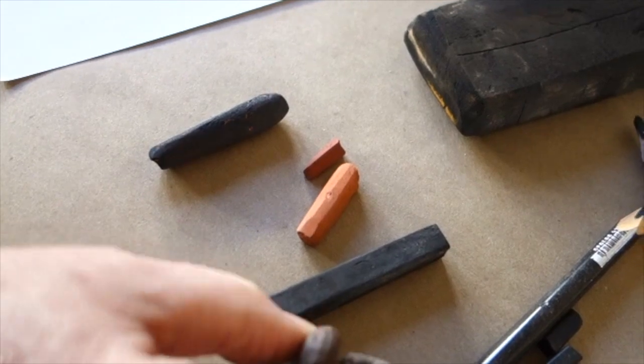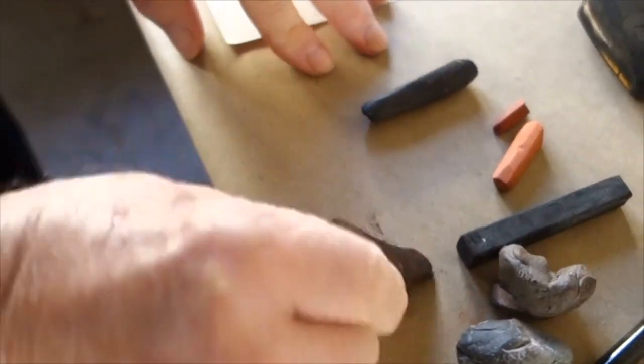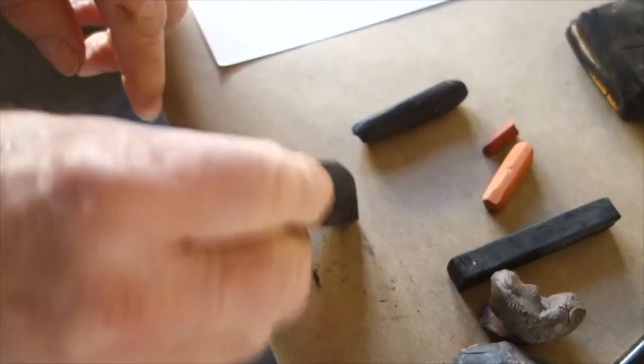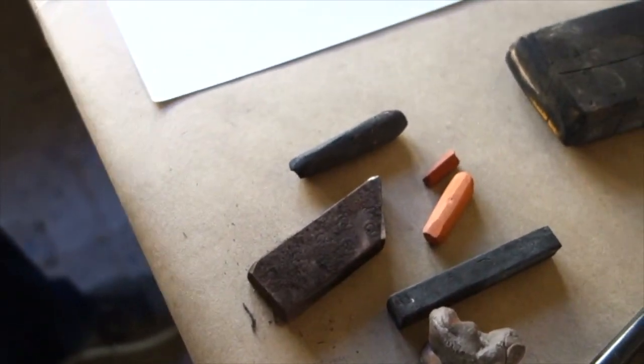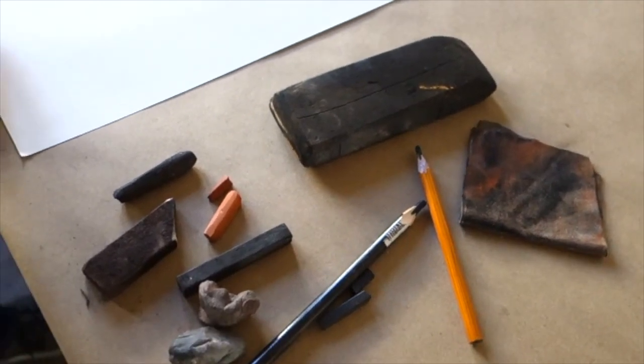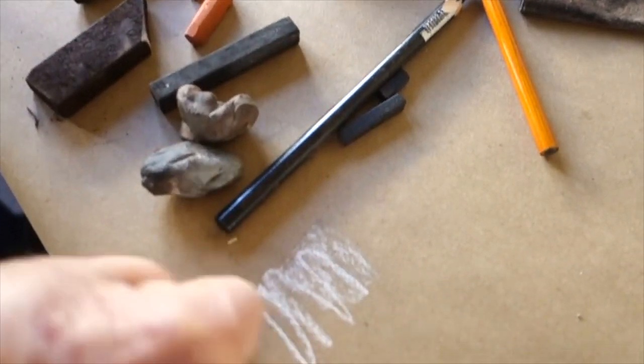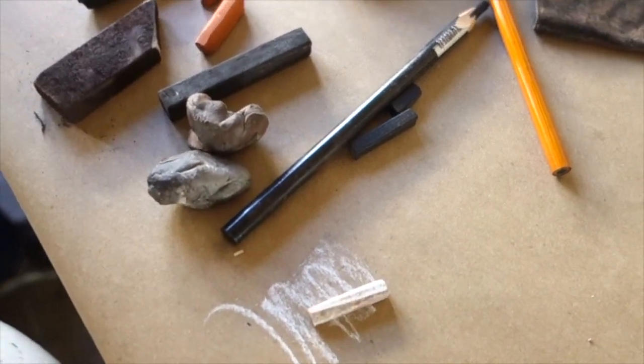I also like working with different erasers: a kneaded eraser, which is cleaned by kneading it, as well as a block eraser which I cut to an angle so that I can subtract both broadly and with a thin line, and a chamois cloth which produces a beautiful tone and also lifts up the medium. Then if I'm working on toned paper, I have white chalk as well. Those are the main ones I have right here.